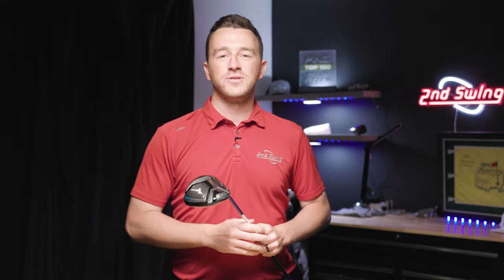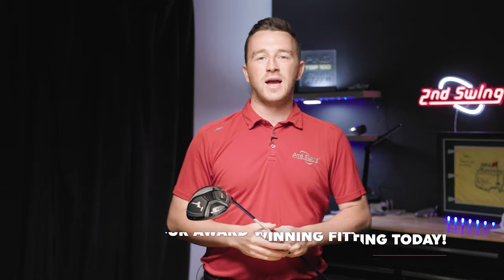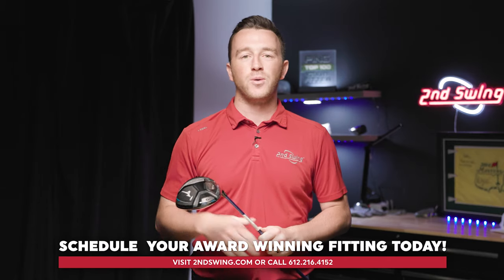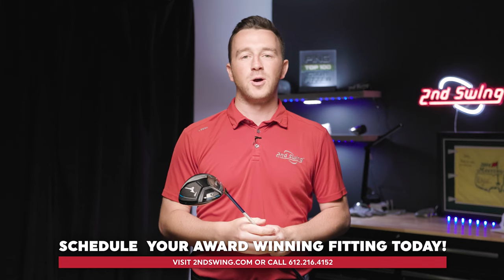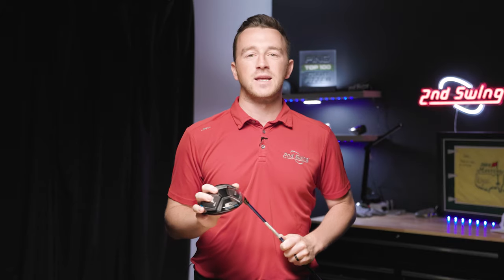With this information, hopefully you can get yourself dialed in with your Mizuno driver or fairway wood, ultimately shooting some lower scores. If you have any questions, make sure you contact our award-winning fitters both online or in the store — we'll be able to help you out. Make sure that club is dialed in for your unique swing. Thanks for watching and we'll see you next time.